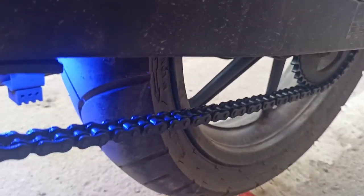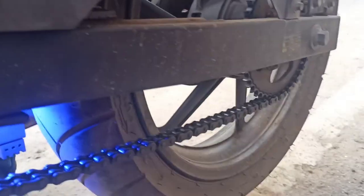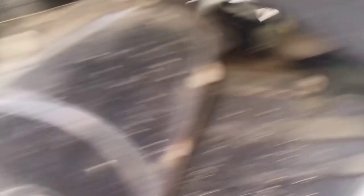Now, we are going to start checking the gear. What is the problem? We can check that the chain is not fixed. You can clean it up. We have to check and adjust the chain until it is fixed. On the side, there is a case, and the case is also fixed.